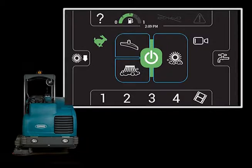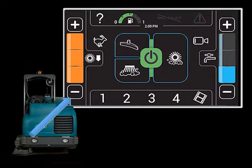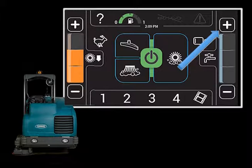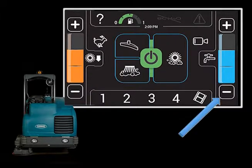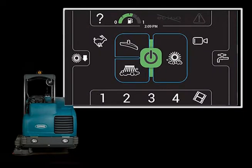To access the brush pressure and solution flow rate controls, touch either of the control icons. Touching the brush pressure plus icon will increase the brush pressure. Touching the brush pressure minus icon will reduce the brush pressure. When the solution flow is set to the lowest setting, touching the solution flow minus icon will turn off the solution flow. Touching the solution flow plus icon will turn the solution flow back on and increase the solution flow. Touching the solution flow minus icon will reduce the solution flow. Touching either the Brush Pressure or Solution Control icons will hide the adjustment controls.